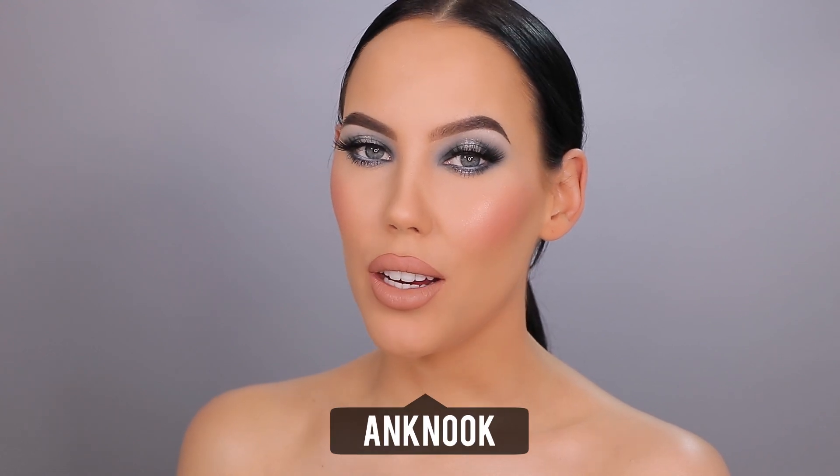Hey guys and welcome back to my YouTube channel. If you're here for the first time, my name is An, and if you've been here already, welcome back. In today's video I'm going to show you how I created this makeup look. I play with a lot of drugstore makeup, and I will link everything down in the description bar. Let's just dive right into the video!